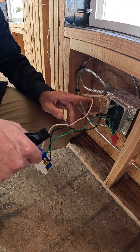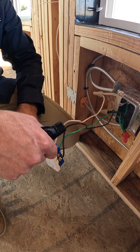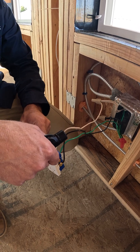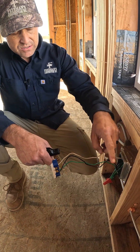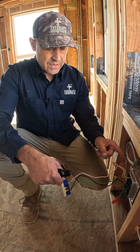The difference with a pigtail is you bring a short little pigtail off and jump to your outlet, instead of having the neutral that comes in tie directly into your outlet and then go out to the next box. The circuit is continuous with the wires coming into the box, and it jumps off and feeds the outlet.